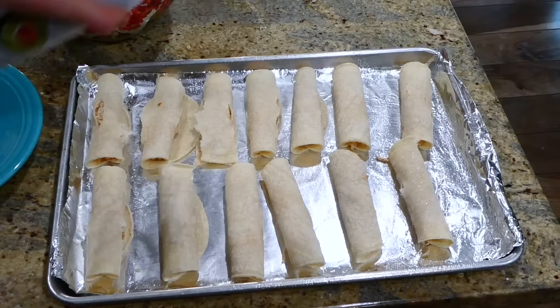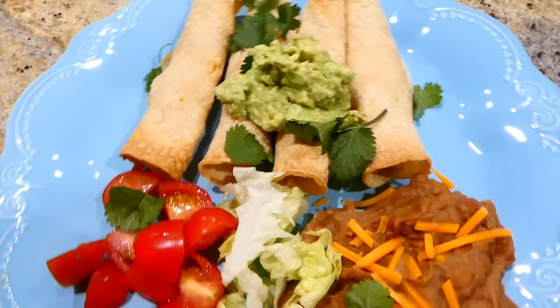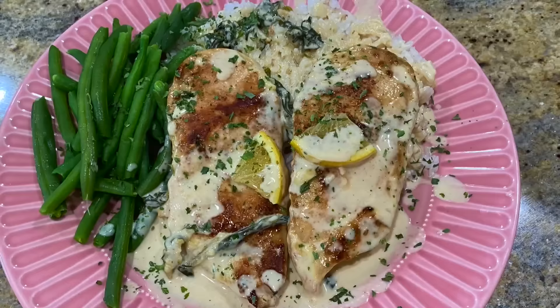The last thing you're going to do is spray some additional oil spray on the tops so they crisp up. These will bake at 425 degrees for 15 to 20 minutes. Here's the finished product — I served my taquitos with all the fixings I enjoy. They came out so so good. I really love how simple they are to throw together on a really busy night.